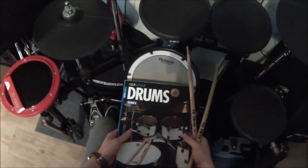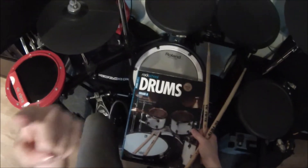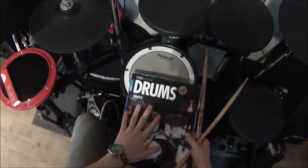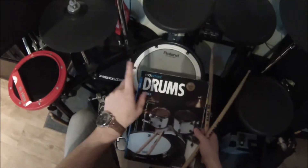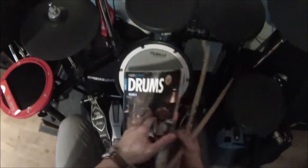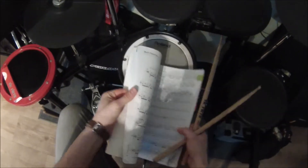Hello everyone, it's Rory Newbold here with the GoPro head cam. Today we're going to have a very quick look at one of the drum fills in the Rock School Drums Grade 8 syllabus, particularly 'Meet Darth Ear.' I apologize for the lighting and for the sound of my voice — I've got a bit of a cold.